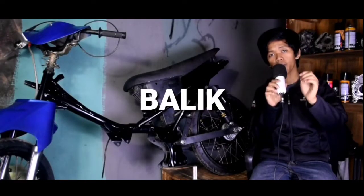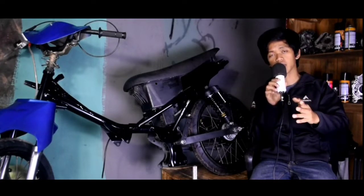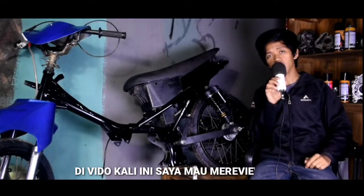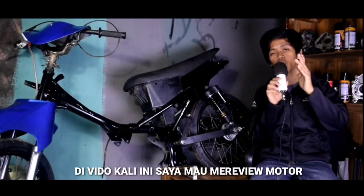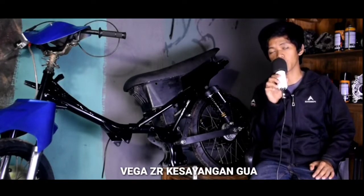Hello semuanya, balik lagi di channel Yoga Speed Engine. Di video kali ini, saya mau mereview motor Vega ZR kesayangan gue.